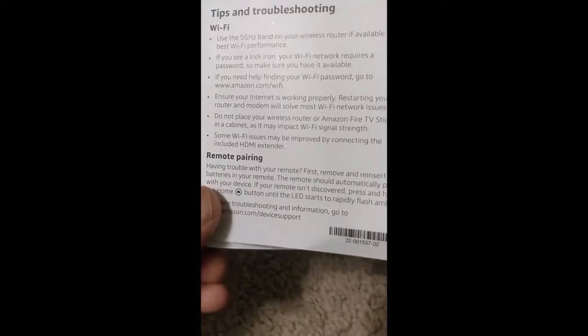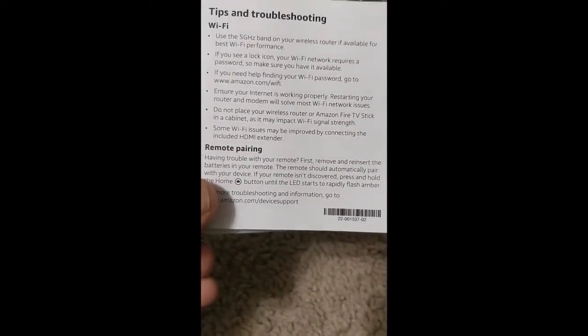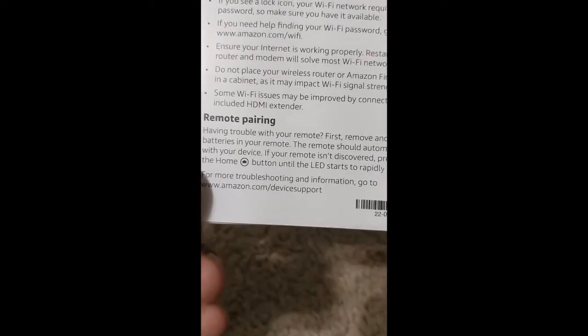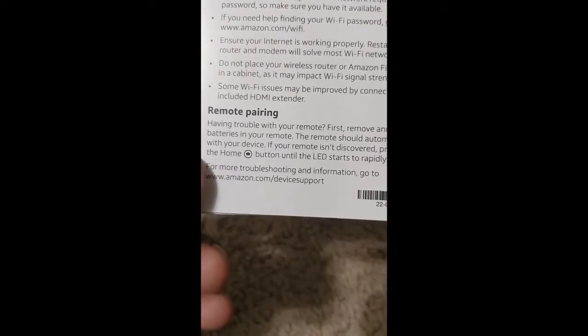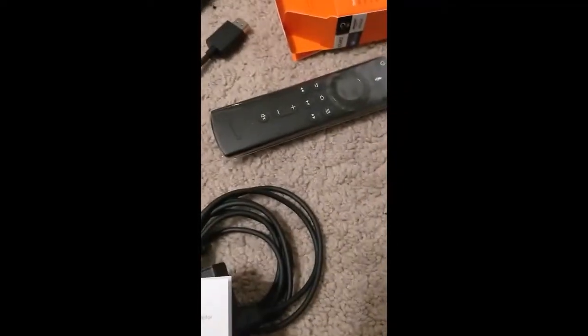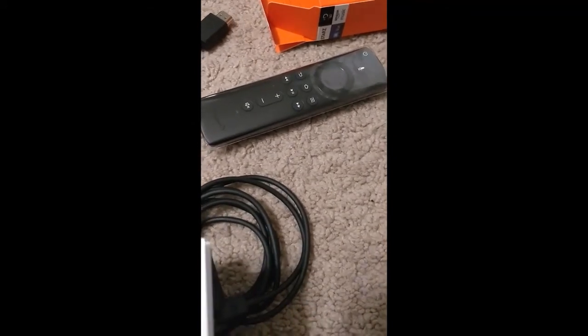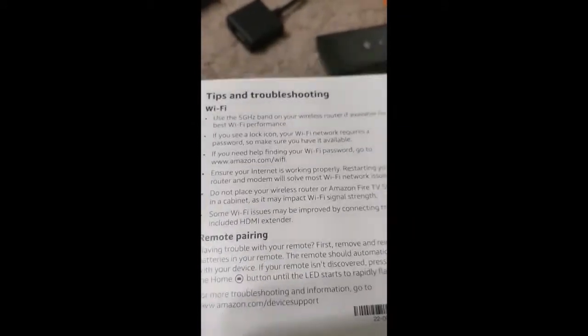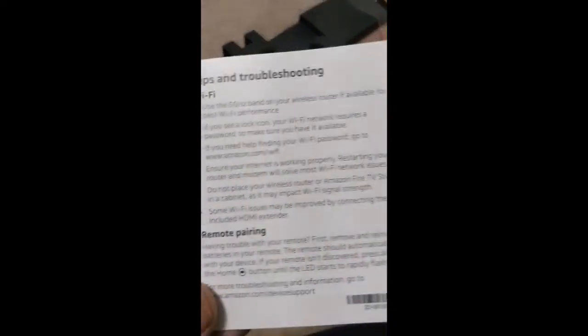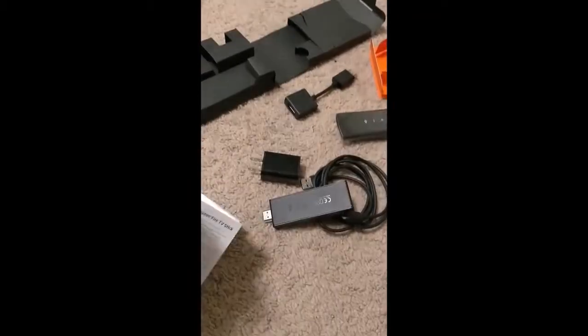The manual also explains how to pair your remote for the first time. This is why the remote didn't work with my TV earlier — when I set up my TV the first time, I had paired a remote specifically to that TV. This new remote has not yet been paired, so it won't work with any device including the Fire Stick until I pair it. In the future, if my TV remote has problems, I could pair this one to the TV as a replacement.